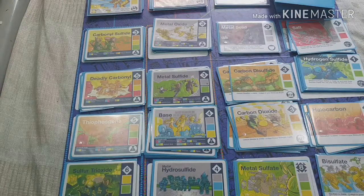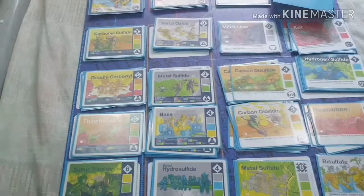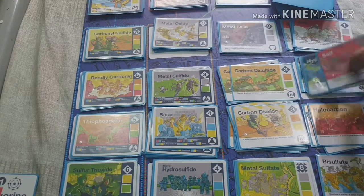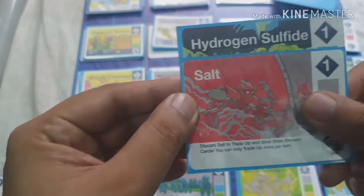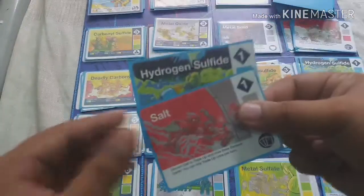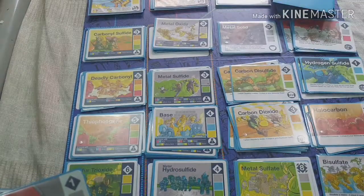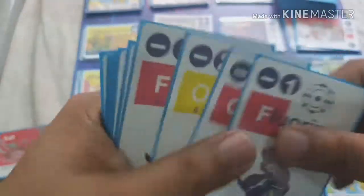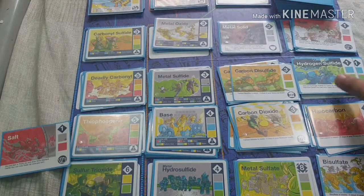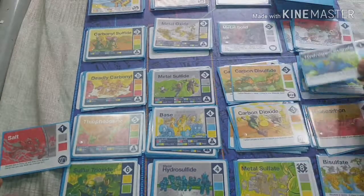The third option is trade up. There are molecules that contain special symbols — hydrogen sulfide and salt, for example. If you've built one of these compounds, you discard it and return it to the deck to get three new cards. The thing is, this compound has a point value, so you're sacrificing one point to trade for three new cards.